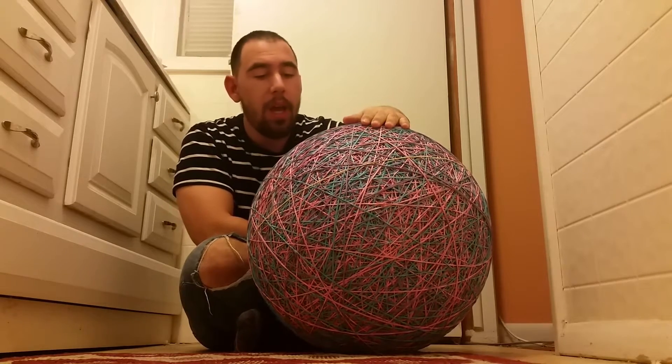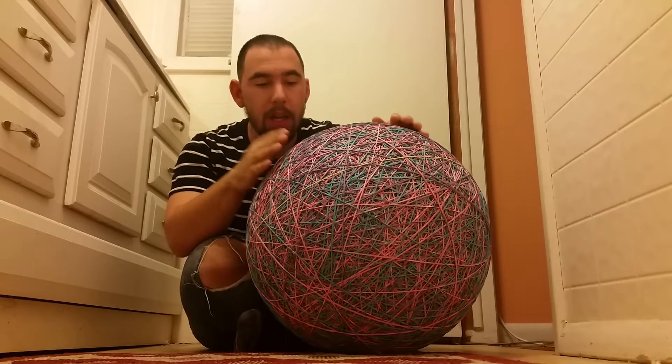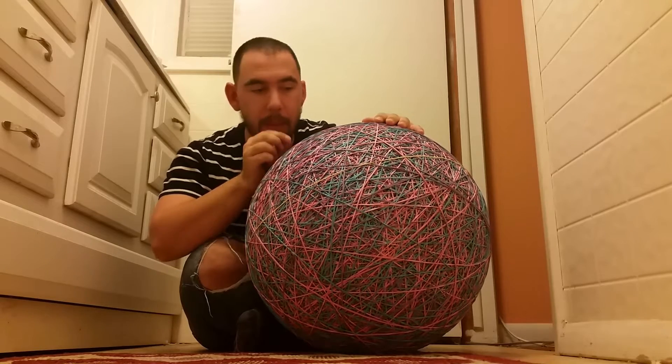It has over four million grams. The way I got these numbers so high is I used thin rubber bands that stretch really far over a really long period of time.